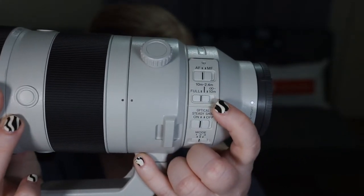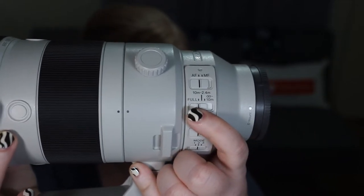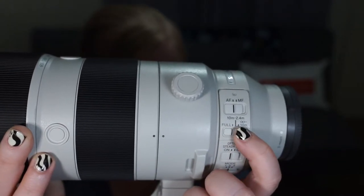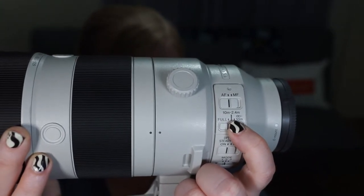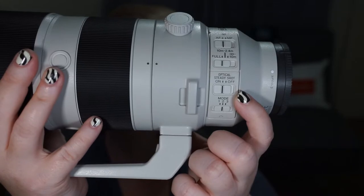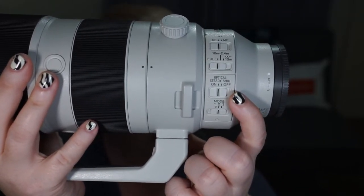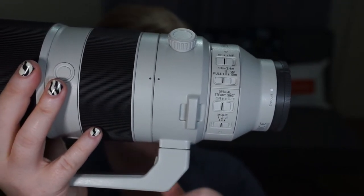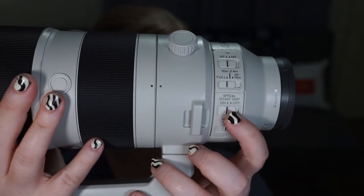The second switch is your focusing distance. You can have it on full — focusing from minimal to infinity — or be specific: between 2.4 meters and 10 meters, or 10 meters on. That way you cut focusing time in half by telling the lens to ignore the minimal focus distance. The other switch is your optical steady shot — your stabilization — which you can turn on and off. You'd want to turn it off if the lens is on a tripod, but if you're going handheld, you definitely want to keep it on.